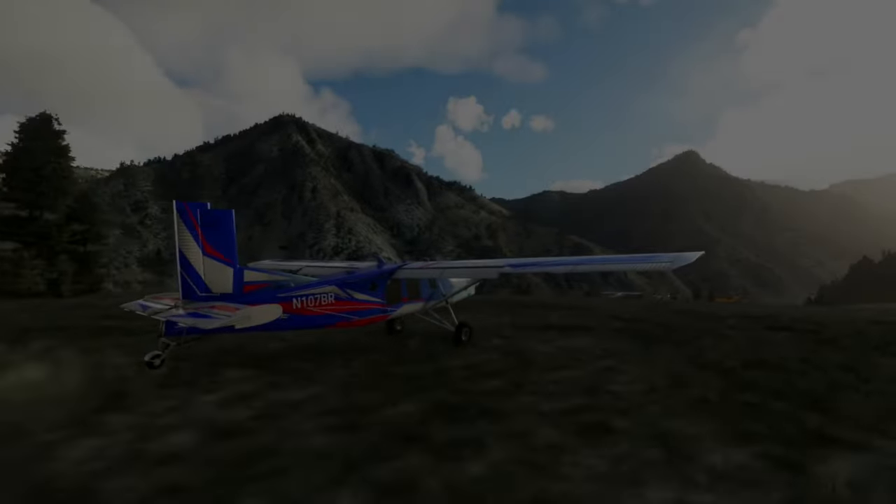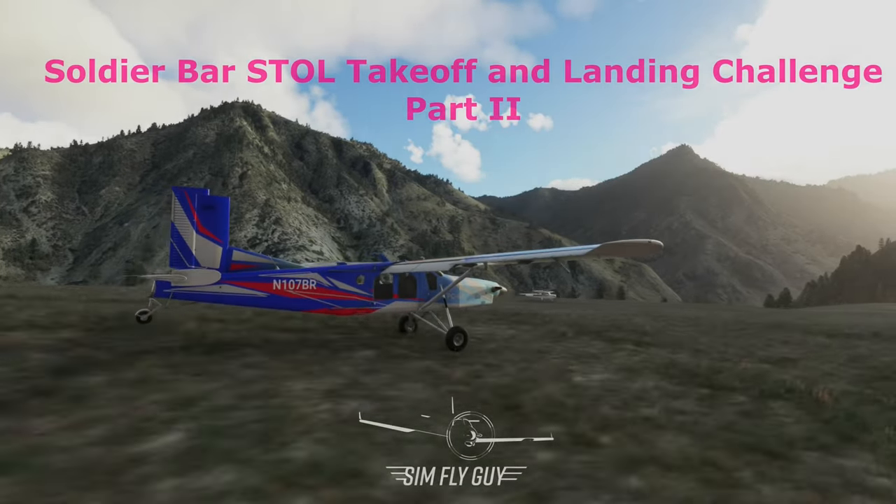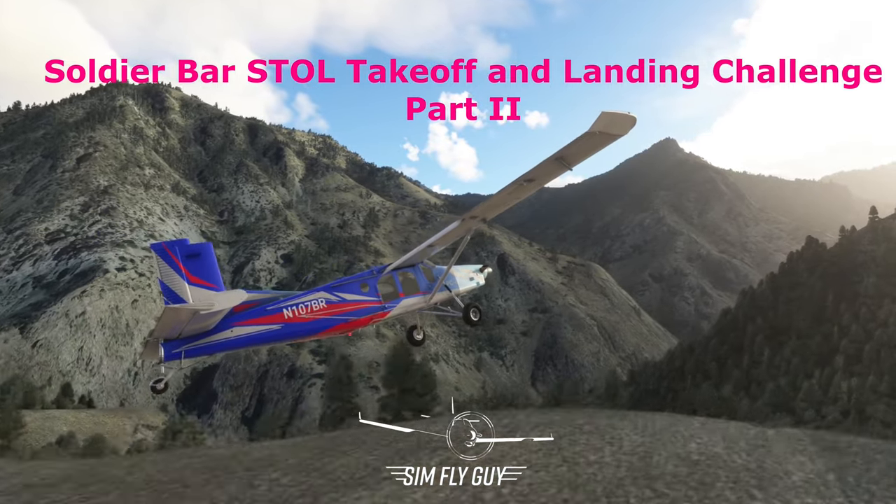Good morning and welcome to the SimpliGuy channel. We're back here for part two of our Soldier Bar takeoff and landing challenge. Let's just get right into it — had a lot of fun in part one.